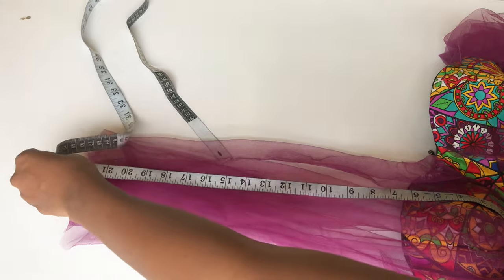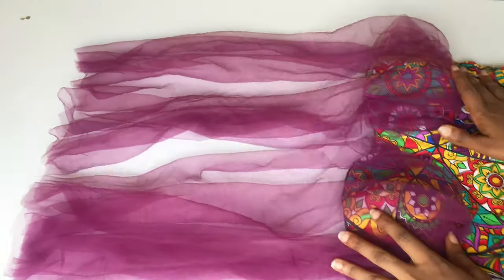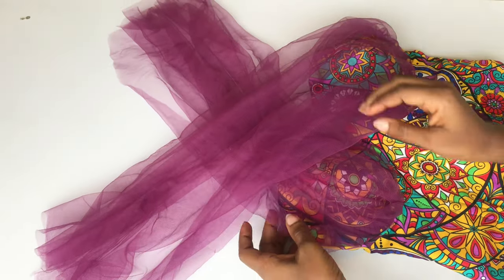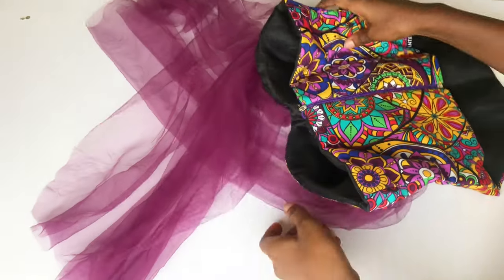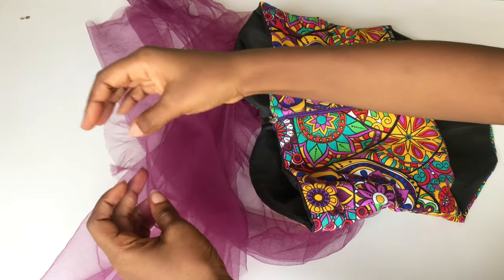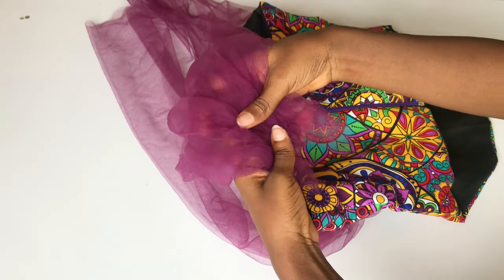I'm sewing the net on the outside because I want it to be adjustable. If you don't want to sew your net on the outside, you can sew it on the inside before you join your lining to the main fabric — for the back, make sure you pin your net inside the lining. I'll go ahead and crisscross the net so the net on the right bra cup goes towards the left hand and the net on the left bra cup goes towards the right. I'll gather the base of the net and gather it on the back.